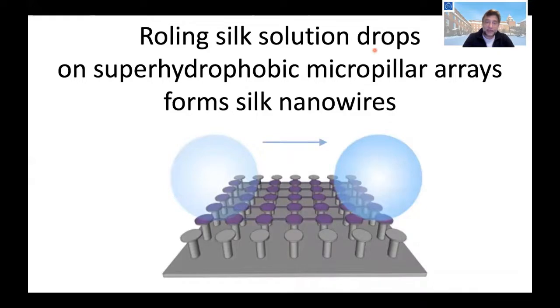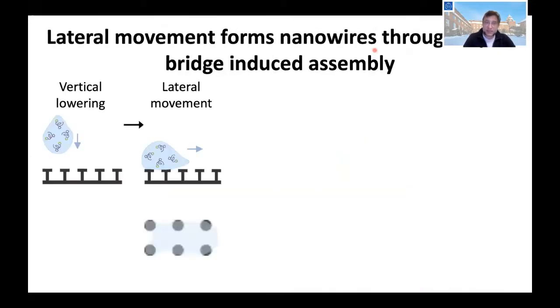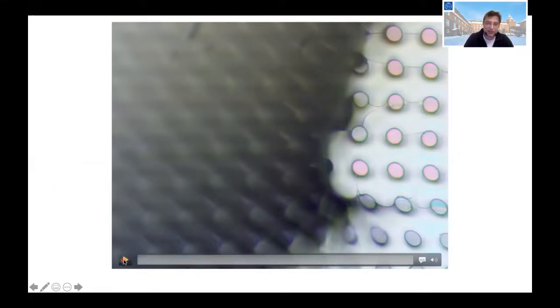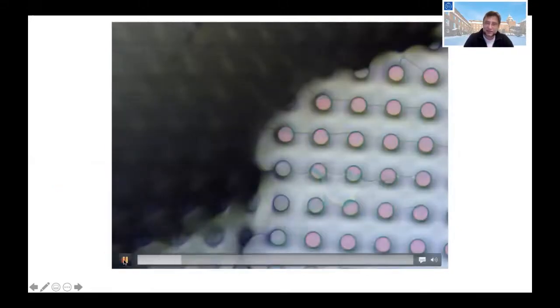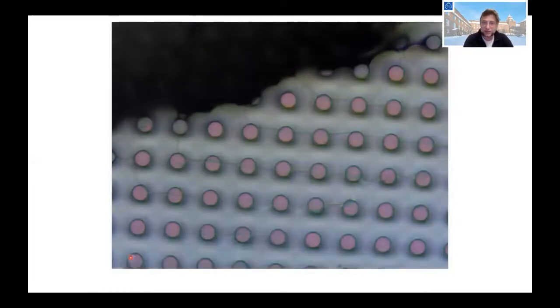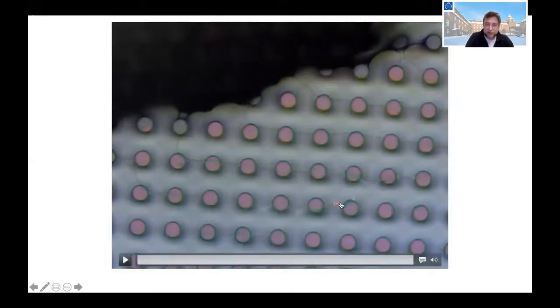We also make nanowires out of silk by rolling a droplet. As the droplet rolls, it leaves a film behind, and this film then collapses into nanowires. If we let the droplet stand and evaporate, we can watch how the membranes collapse to form nanowires.